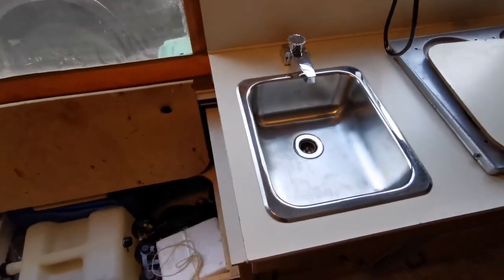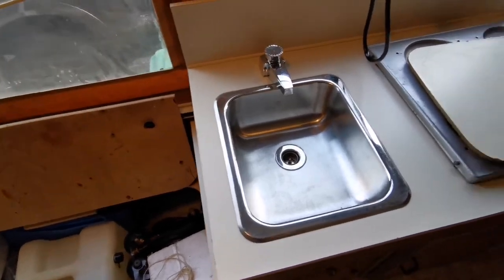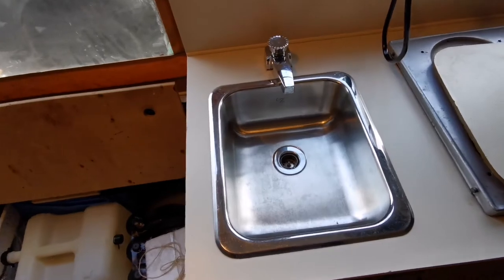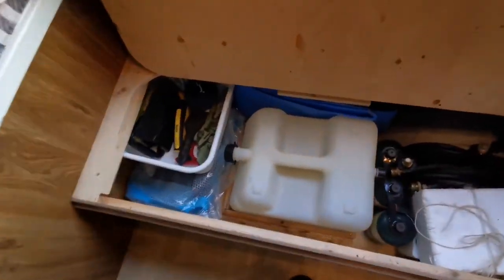Good morning everyone. Today I'm going to make a video on how to connect your water to your tent trailer — whether with a hose to run it directly, maybe at a campsite or at home, or if you feel like using the tank.